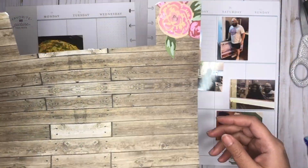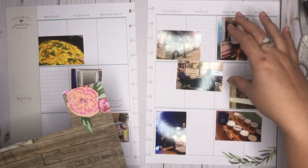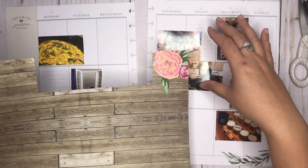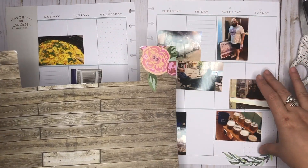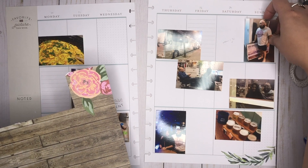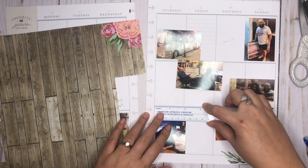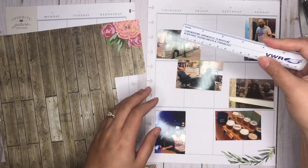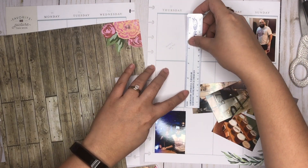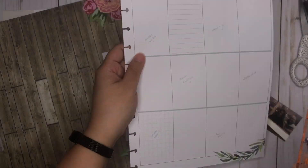I was actually thinking of cutting this to the width of this and then putting two of them in a line down here, and then the same thing over here. So I'm just gonna go ahead and do that. I'm gonna measure the width of this box. I don't really need it to be exact, just kind of around — so two inches by... I'm gonna need a taller ruler. It's roughly six and a quarter.